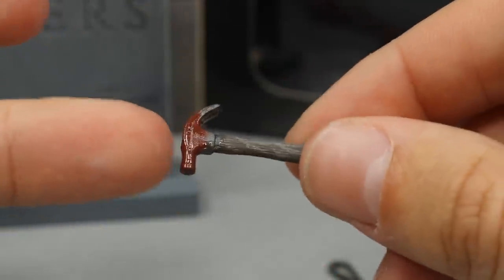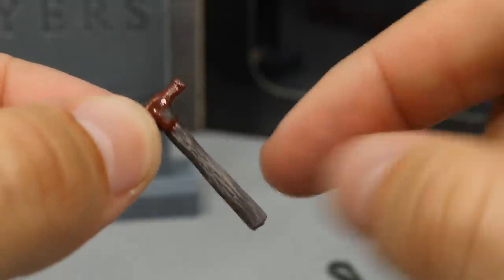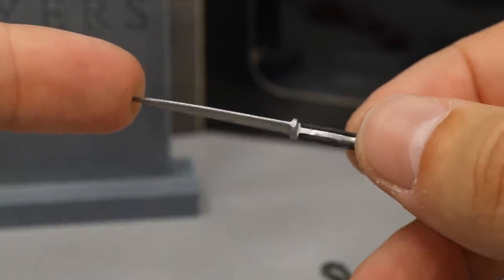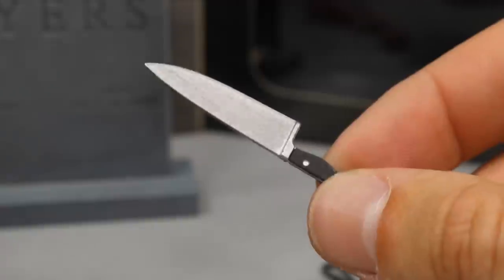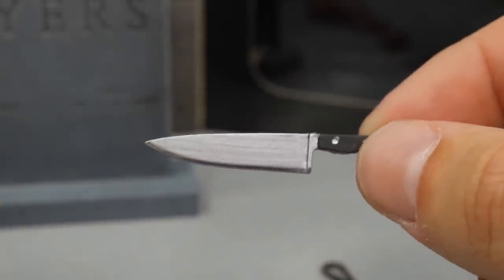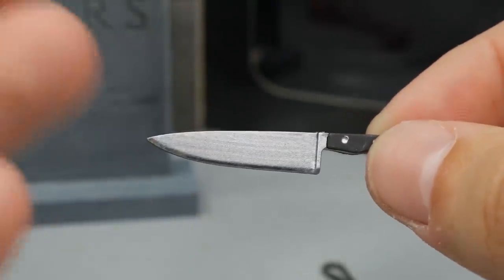Then we have his weapons. We have the hammer accessory which has blood on the head and a nice wood grain sculpt. You also get his infamous kitchen knife — Michael Myers always uses this, so it had to be included. It doesn't have any wear and tear, it looks like a brand new kitchen knife. I think it would have been better with some paint detail, but I'm not sure how accurate that would be to the movie.